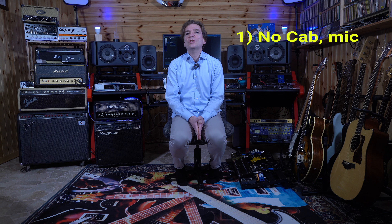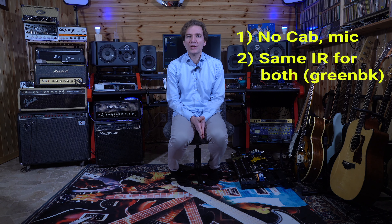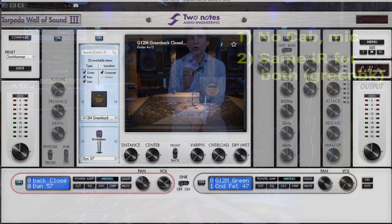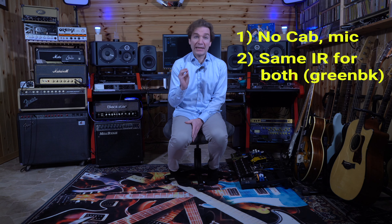On the other hand, I also removed the cabinet IRs from the Iridium, sending it through an API 512 preamp and then into the computer — so they are in exactly the same recording environment. Then in my DAW I loaded the same IR in the Torpedo Wall of Sound plugin for both the Marshall and the Iridium: an IR of a Celestion Greenback. So no cabinet microphone placement is involved in the comparison.